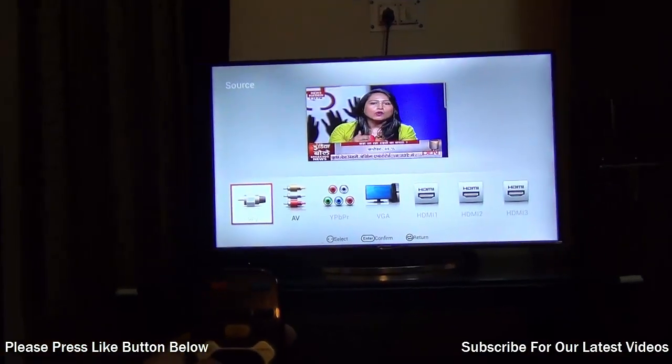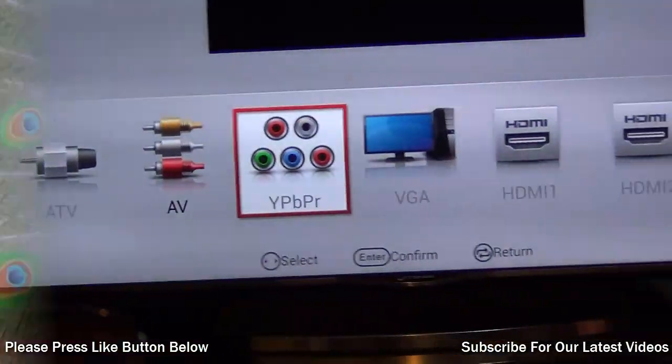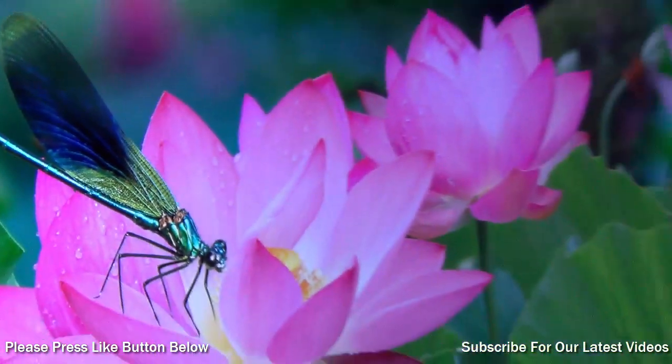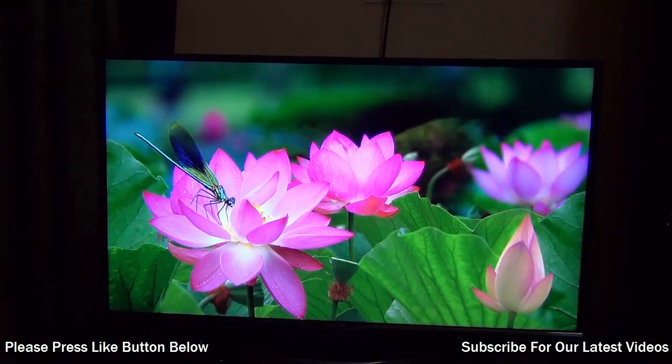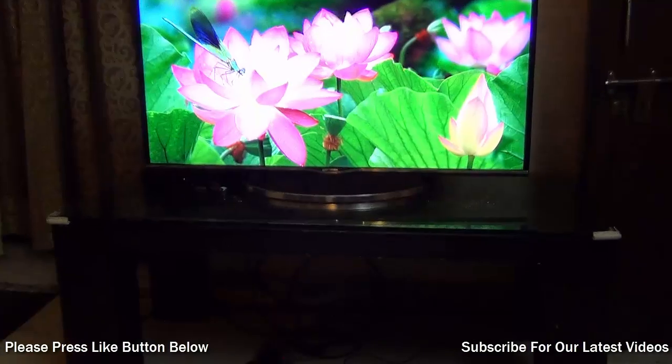If you are looking for a TV in a 40,000 rupees budget, this is probably the largest and most loaded smart TV you can get in this price segment. If you want a more refined offering with more features, you may have to spend more — probably double this price — to get a TV from any other brand. For the price that you pay, it is worth the buck.